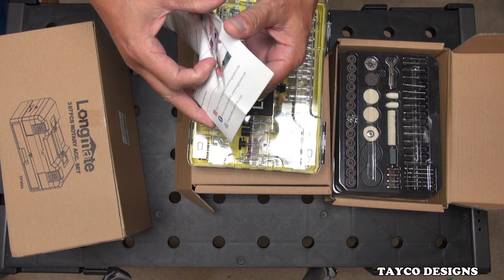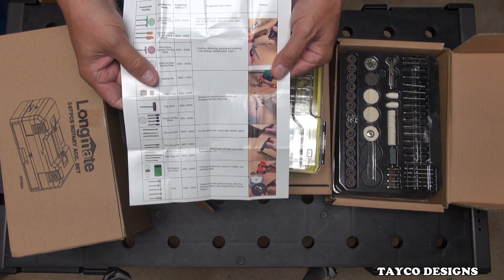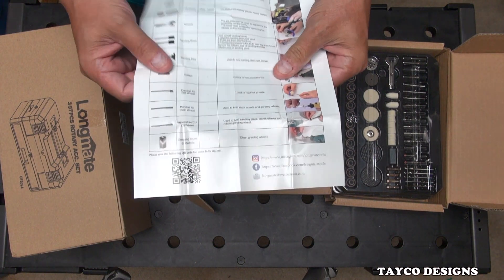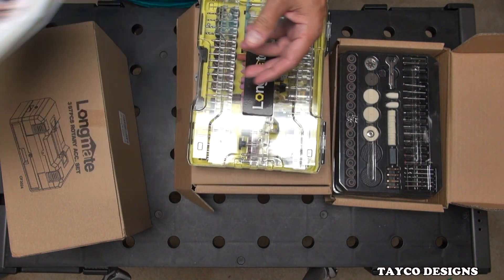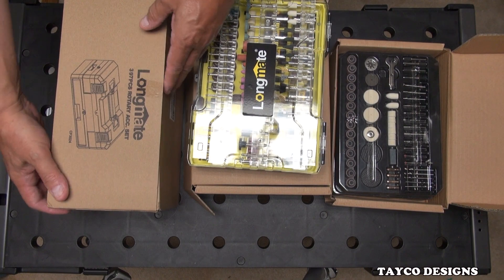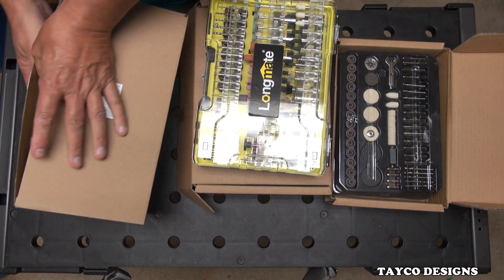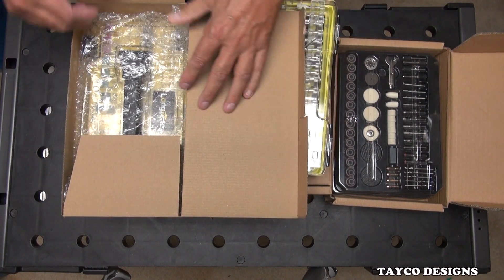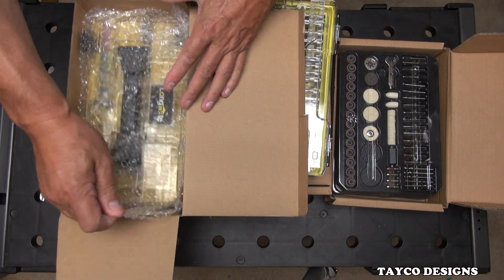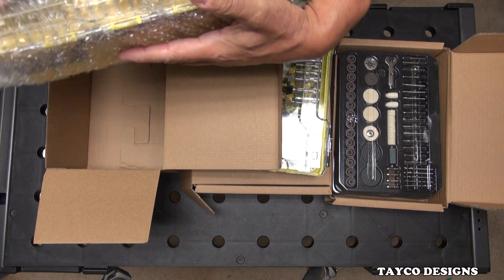It also came with — each one of these cases came with one of these little pamphlets. Pretty good guide to have. We'll go over this in a few minutes. On this last case, which is the 397-piece kit — this one has the most interesting case of all. A little bit fewer accessories, but the case is really, really cool. I like this case a lot.